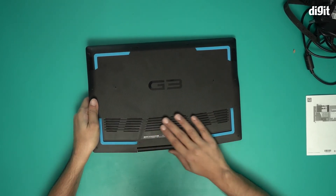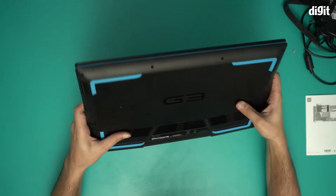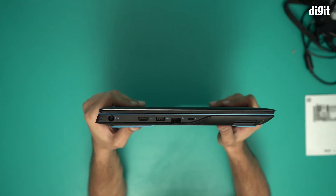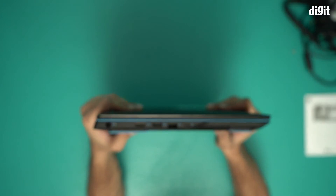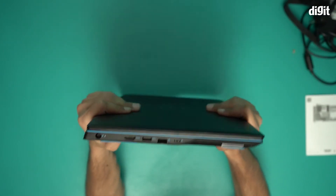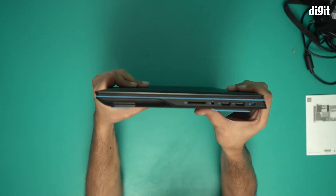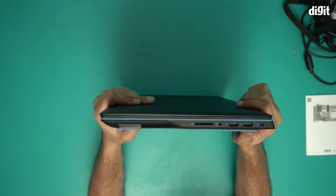This is the cooling and venting system over here. This is not exactly the thinnest laptop — of course, it's a gaming laptop. On this side we have the power port, an HDMI port, a USB-A port, the LAN port, and a USB-C port. On this side we have an SD card adapter, a 3.5mm jack, and two USB-A ports.